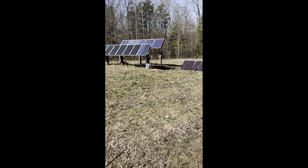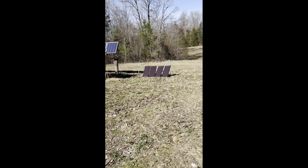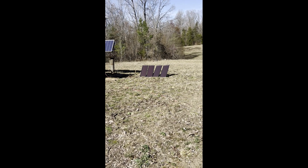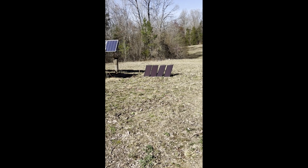Here's my panel display. Those four small ones there are the Harbor Freight panels that run the little 12-volt battery — they're actually really efficient and work really well.